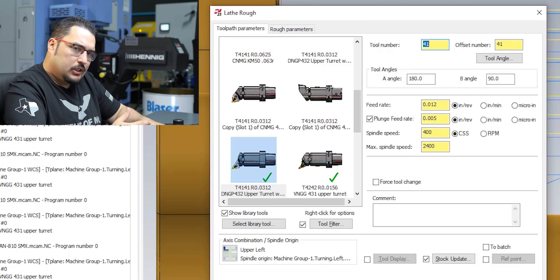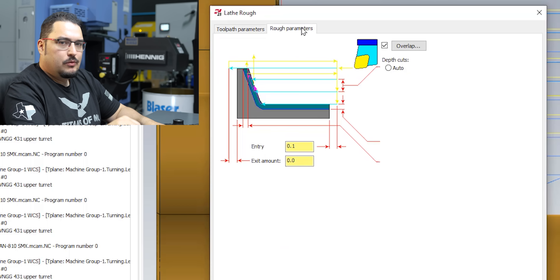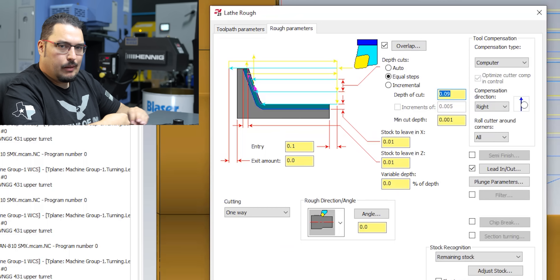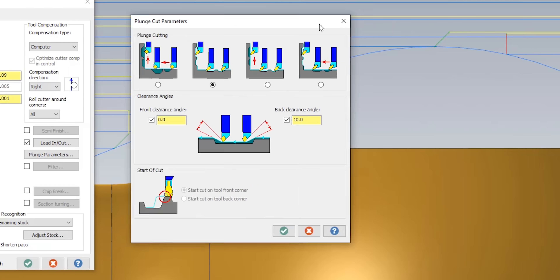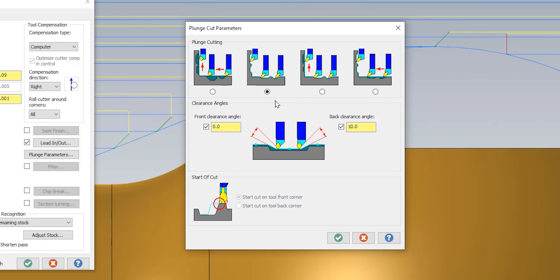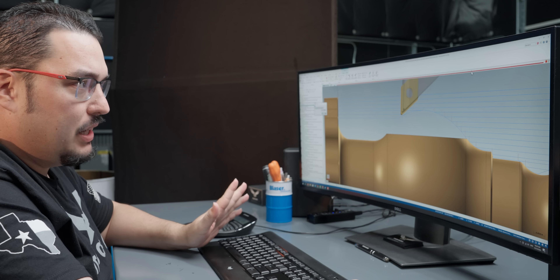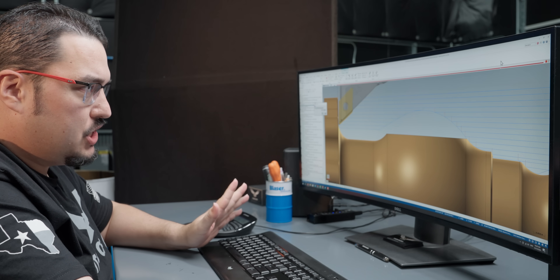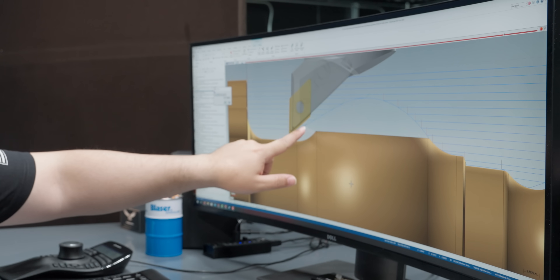I have it at 400 SFM with a feed rate of 12 thousandths per revolution. We've got a 90 thousandths step to cut, and I'm leaving 10 on all sides. And then if you look at my plunge parameters, we have it set so that we can do plunge cutting, and then I give myself a 10 degree back clearance angle. I adjusted that back clearance until I was happy when I was simulating this, to make sure that the back of the tool wasn't going to hit itself in this area here every time it came down.